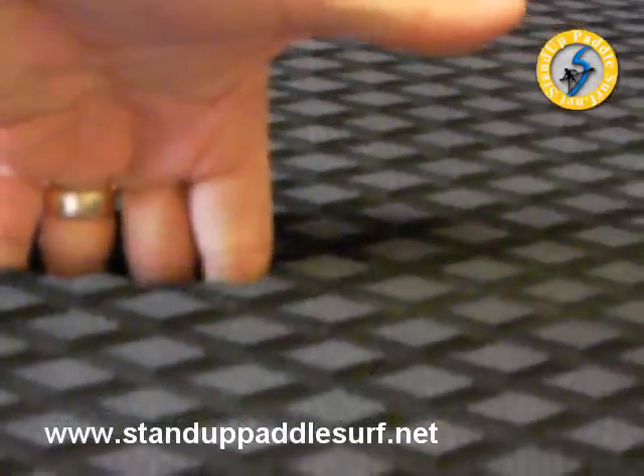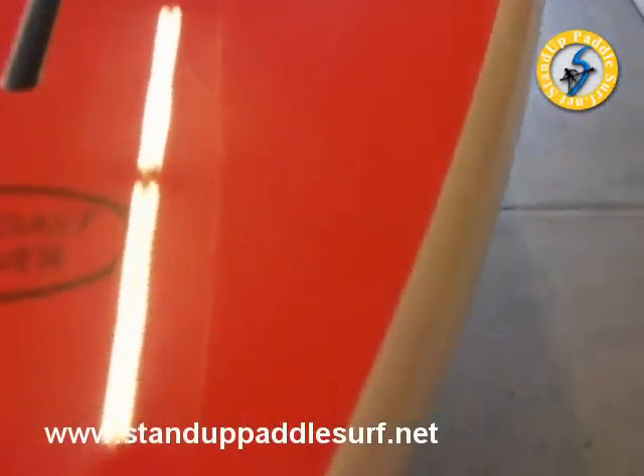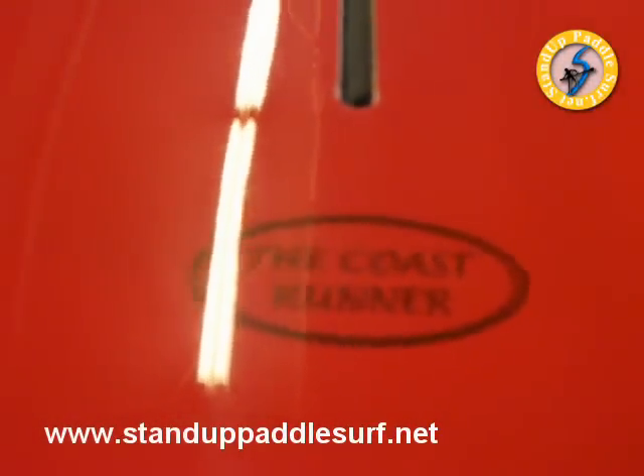It's got the Surftech handle with grooves for your fingers — fairly deep, allows you to get your fingers in there. Now looking at the bottom, they call it the Coast Runner.